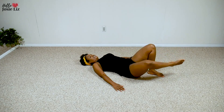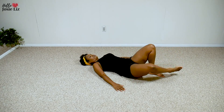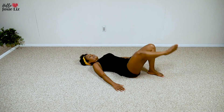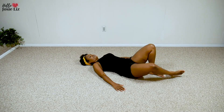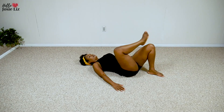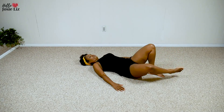Other side again, let's make it happen. Ten. Seven, you got it. Woo. Five. Three. And one.